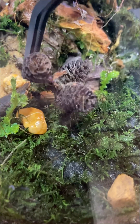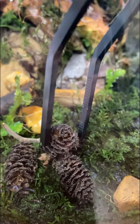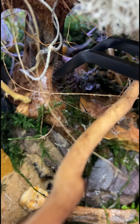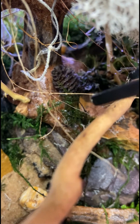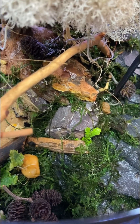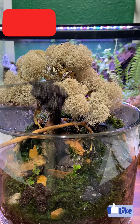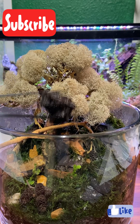No terrarium is complete without some botanicals — a few alder cones will serve this purpose. Some springtails will finish this build and help keep it clean of mold, mildew, and fungus.